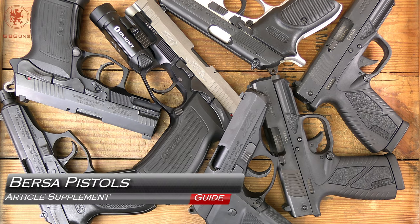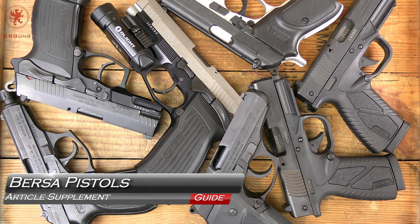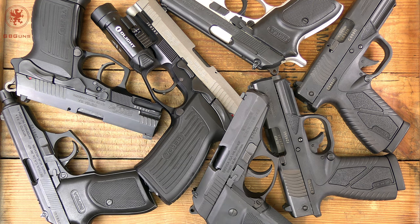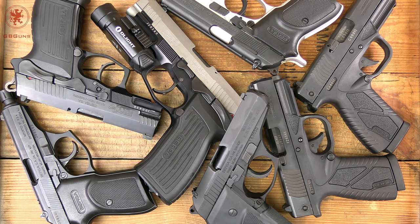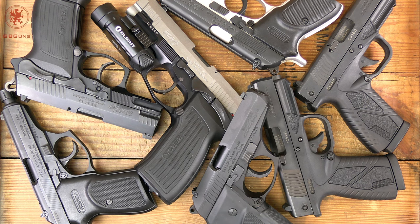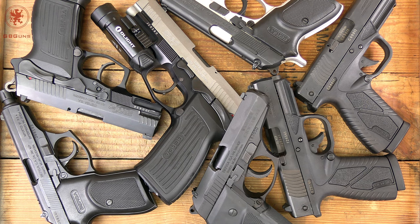For those of you reading the article looking for a little more information, this video should help by giving you some actual footage. If you're watching this video on YouTube, it's going to be missing a whole lot and not make a lot of sense. This is for the article over on GBGunsDepot.com — check the video description and pinned comment for that article. Welcome to Bursa's, coming up next on GBGuns.